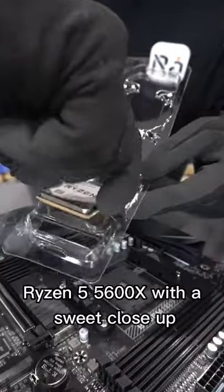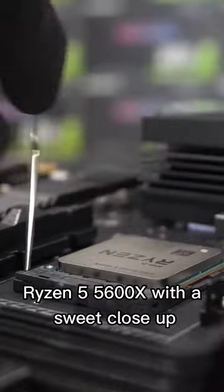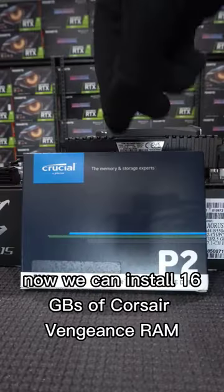We're starting this build off by dropping the Ryzen 5 5600X with a sweet close-up. Now we can install 16GB of Corsair Vengeance RAM.